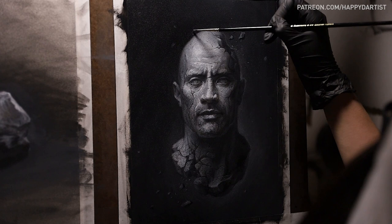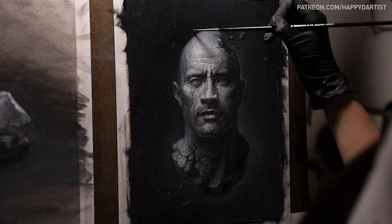And that about wraps up today's video. Thank you all so much for watching, for your support, and for putting up with all of today's cheesy puns. I promise they're not going to be a recurring theme on this channel. If you're interested in adopting this painting of the rock, along with my painting of a normal rock, both original paintings are listed in my shop at happyd-artist.com.